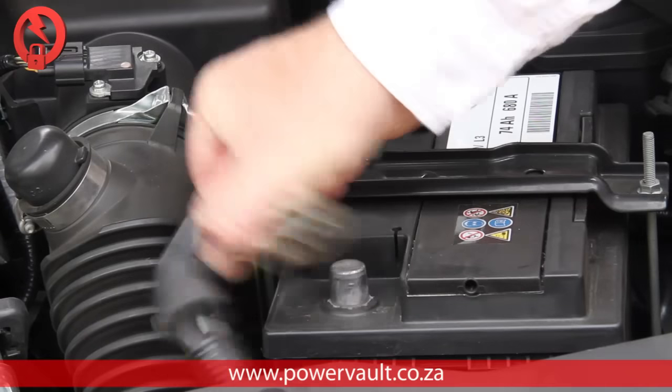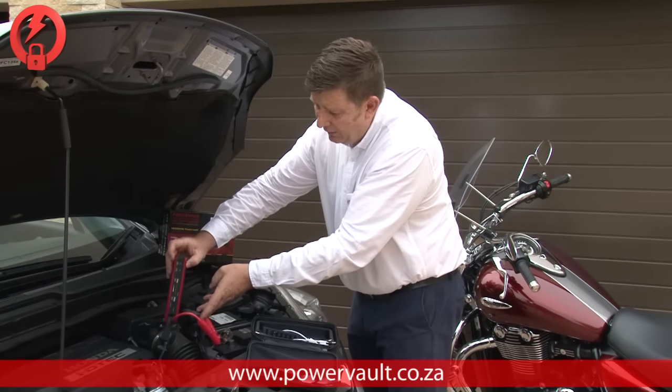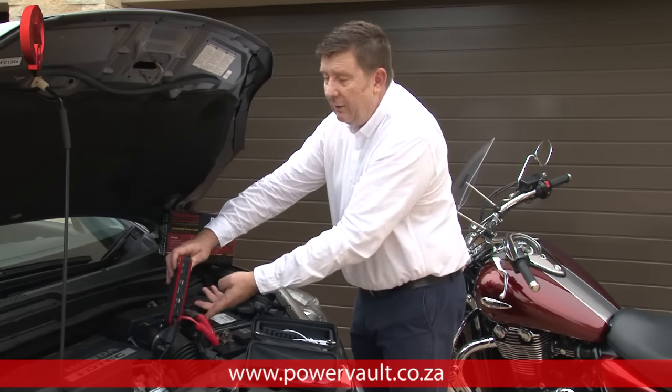What we've done here for the purpose of this exercise is we've disconnected the positive from the battery completely. Making sure that your Power Vault is on, you simply turn the key.